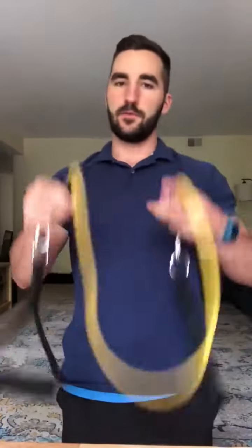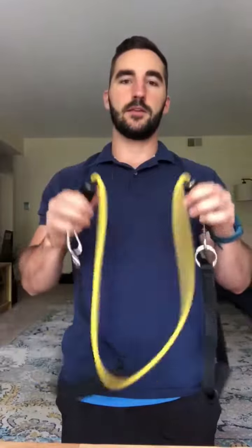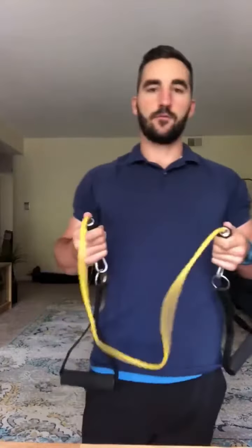The second exercise for this week's workout of the week is going to be with your band again. It's going to be a seated band row.